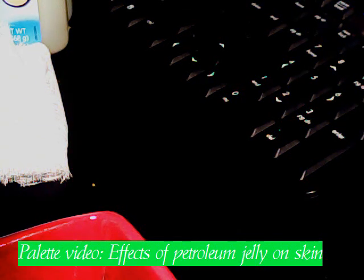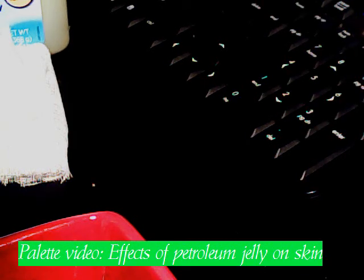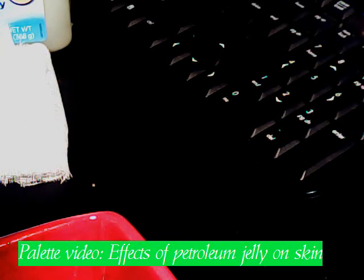Hi everybody and welcome to the very first video that I've done for Palette TV. I actually have an experiment that I wanted to do, as you can see by the title of this video. It will just show the effects of petroleum jelly on our skin in regards to letting moisture in and out, as well as dirt and oils.